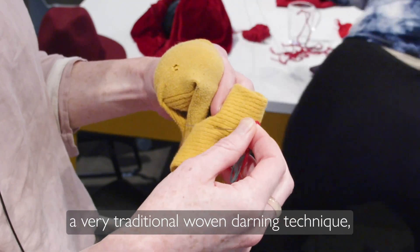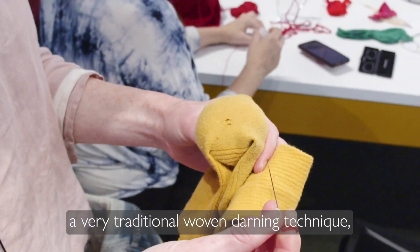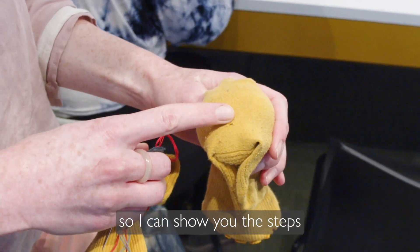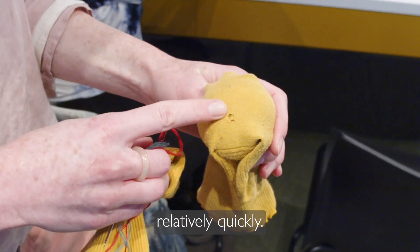For anyone who wants to learn a very traditional woven darning technique, I chose these socks just because I knew it would be a quick hole to fix, so I can show you the steps relatively quickly.